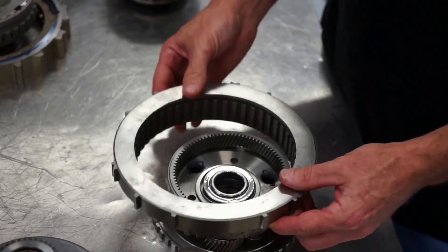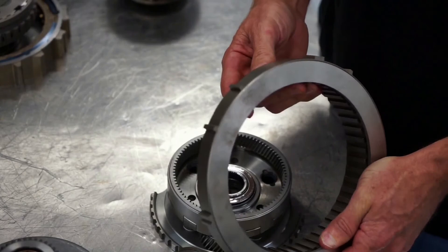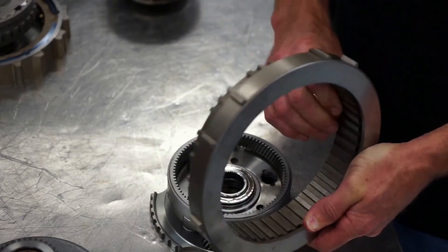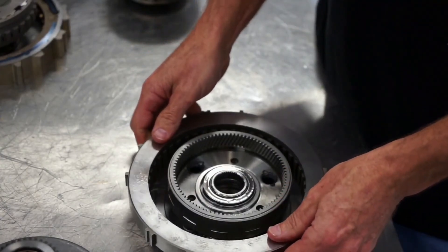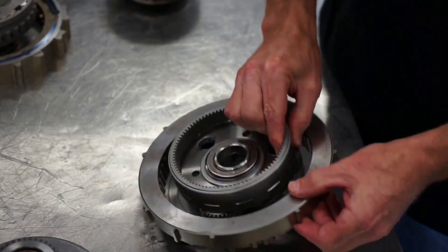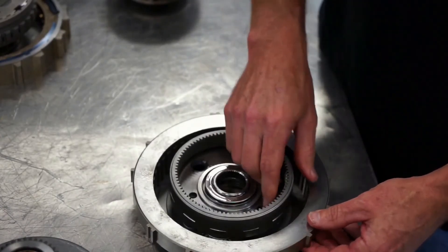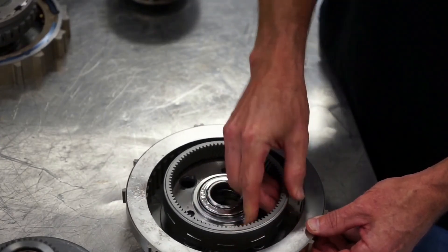Another type of one-way clutch is this ratchet-type clutch — you can hear why they call it that. It sounds like you're at a roulette wheel in Vegas. In this case it's designed to grab onto this internal gear carrier assembly; this one is off of a 6F50. It allows rotation in one direction but not the other.